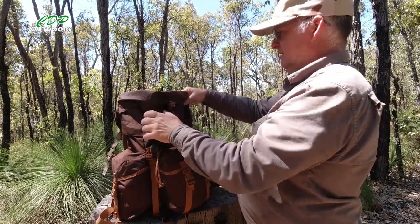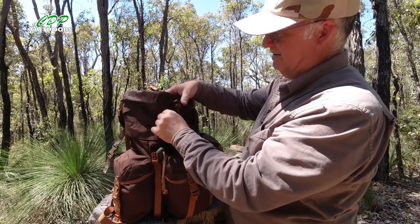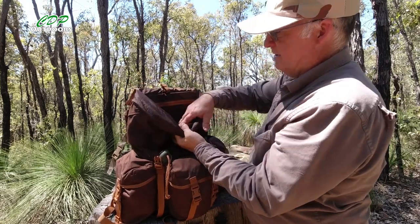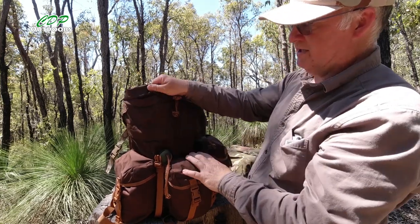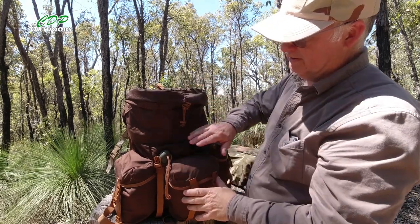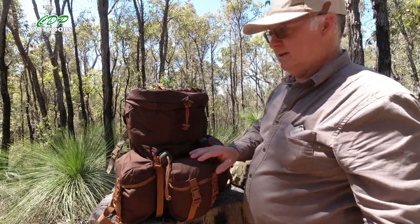The material is Cordura — by the feel of it I'd say about 500 to 750 denier. You can feel the waterproof coating on the inside. I'd say this is water resistant rather than waterproof, because you've got the drain holes at the bottom, but if it's raining I'm sure it's going to take a fair bit of downpour to actually get your kit wet inside the pack.